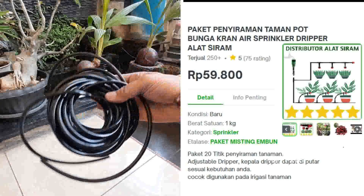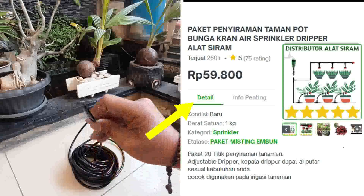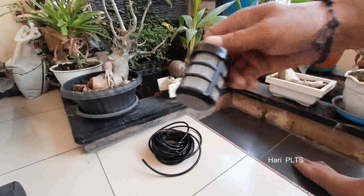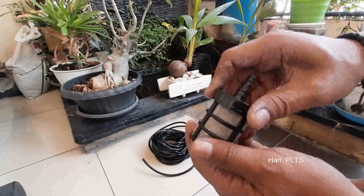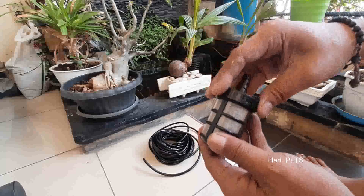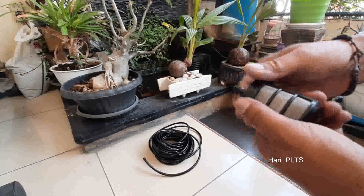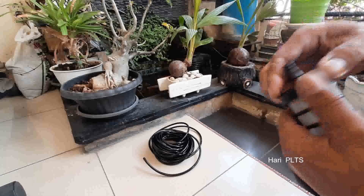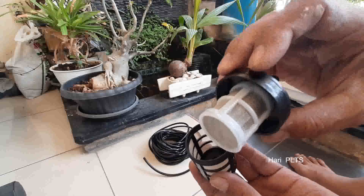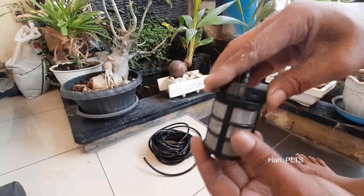Di depan sudah ada peralatannya, selang-selangnya seperti ini. Ini banyak dijual di online shop. Jadi ada filter, double filter ya, untuk mencegah kotoran masuk ke dalam selang-selangnya, sehingga selang tetap tidak mampat atau tetap berjalan lancar airnya. Filter ini rangkap sehingga kotoran tidak masuk.